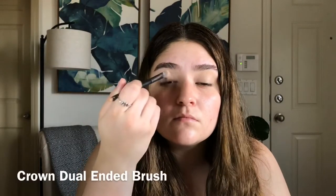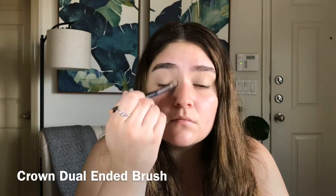Hey guys, welcome back to my channel. Today we're going to do this cat makeup tutorial. I'm first going to start out by priming my lids with the Tarte Shape Tape and then setting it down with the Maybelline Fit Me Loose Powder in Fair.